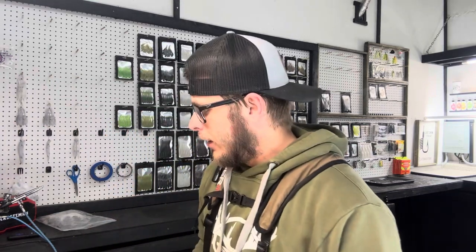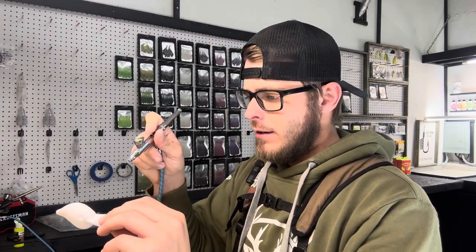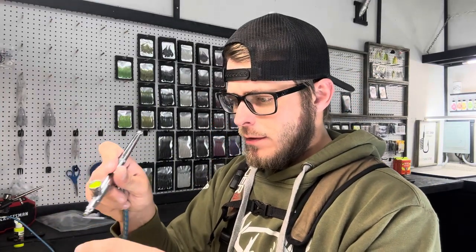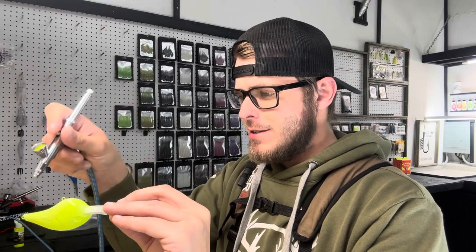I'm going to walk you through the first one. We're just going to slap a bunch of chartreuse on this — the same process as the white. We're going to coat the entire bait with the fluorescent yellow. I like to do one coat, heat set it, and then do another coat. I have my airbrush set with a pretty open nozzle here because I'm trying to lay down a lot of paint and get good coverage. I don't want any light spots when I heat set it, so we'll just go down the top and sides of the bait until it's all covered.